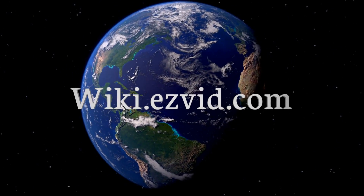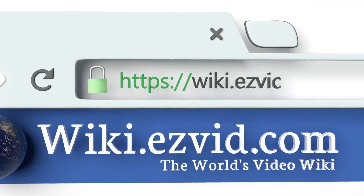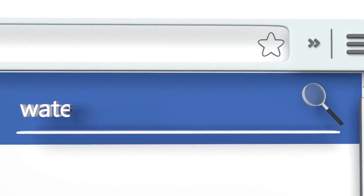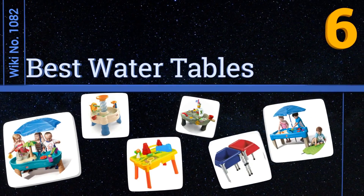Visit wiki.easyvid.com and search EasyVid Wiki before you decide. EasyVid presents the six best water tables — let's get started with the list.